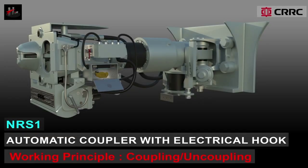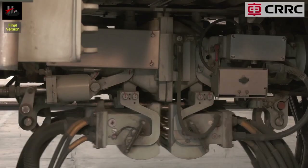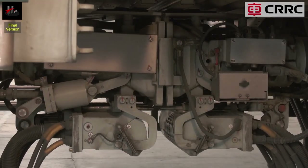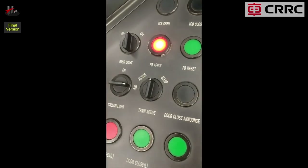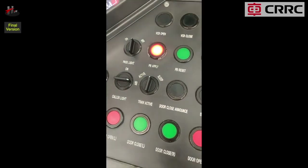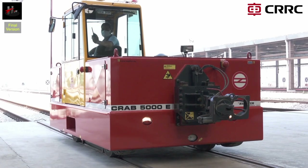Intermediate Automatic Coupler — Working Principle: Coupling and Uncoupling. The Intermediate Automatic Coupler uncouples and couples in the following manner. To uncouple, put the train to sleep mode, then couple the train with the RRM vehicle.